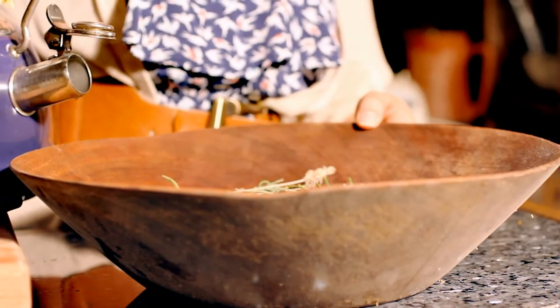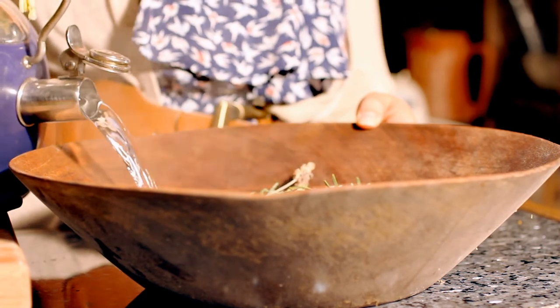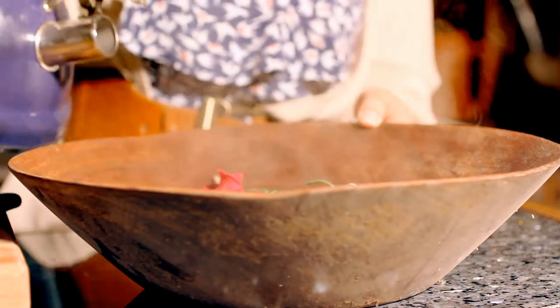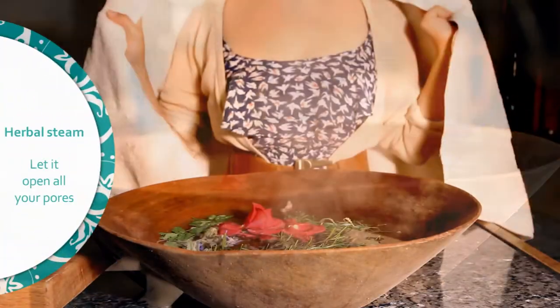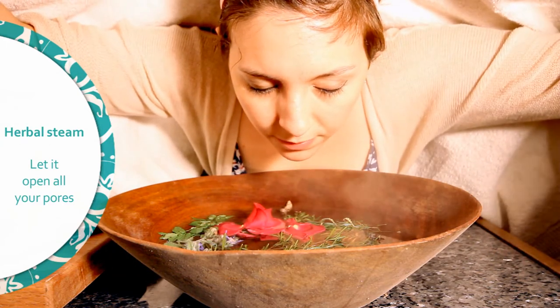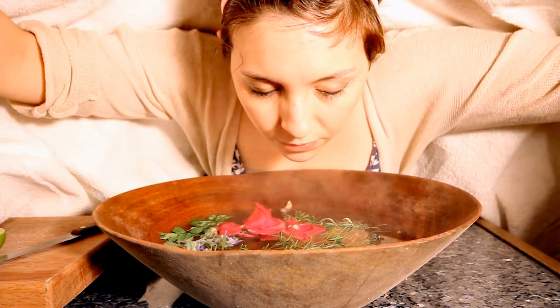Add the boiling water to your herbal steam. Stir it up and right away make a tent to keep the steam in. Let it open all your pores.